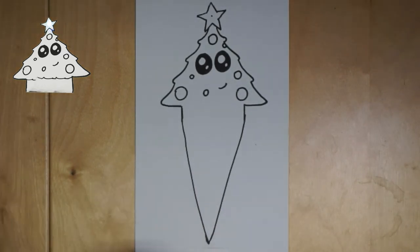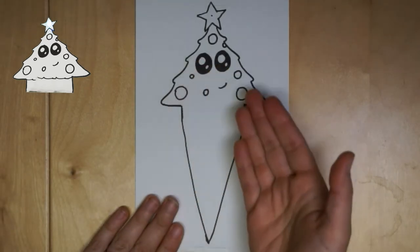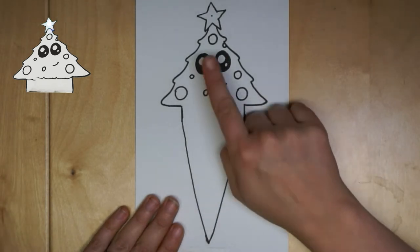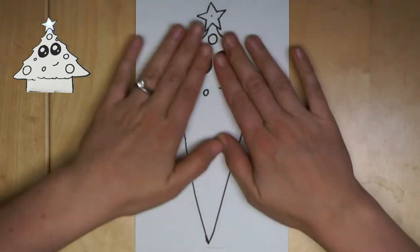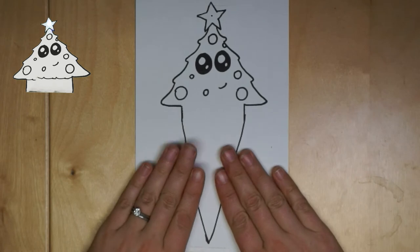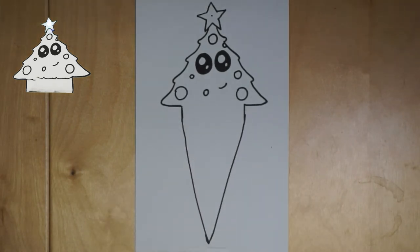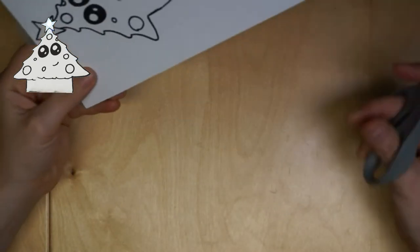Now if you are planning on coloring in your tree, it's a great time to do that right now. You could actually color the front and back. Because once we start wiring it up, we're going to have an LED and some wires and some copper tape, and it gets all bumpy and a little more difficult to color in. So once you've colored it the way you want, we are going to cut this fun little tree out.